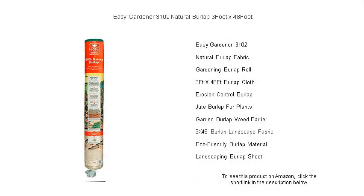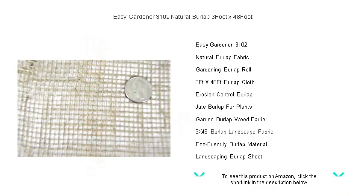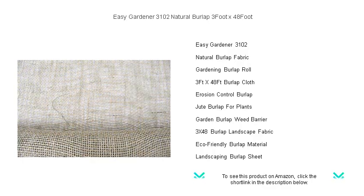Discover the secret to a flourishing garden with Easy Gardener 3102 Natural Burlap. Our durable, versatile 3-foot by 48-foot fabric is your go-to solution for countless gardening needs — whether you're protecting seedlings, controlling erosion, or creating a rustic decor.